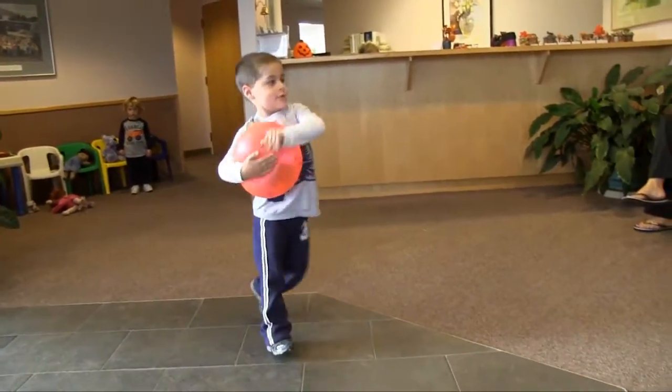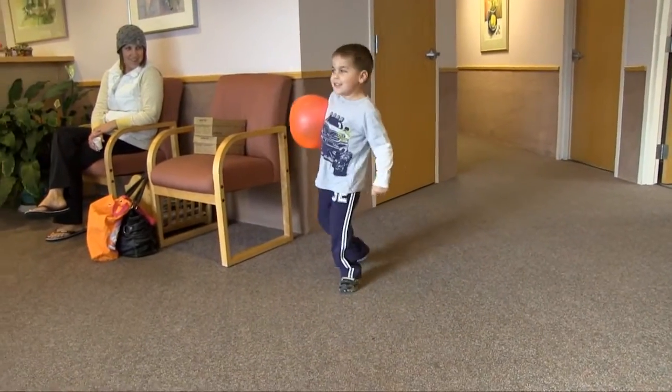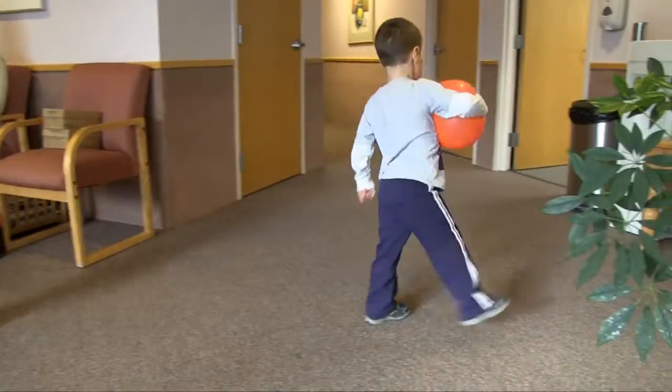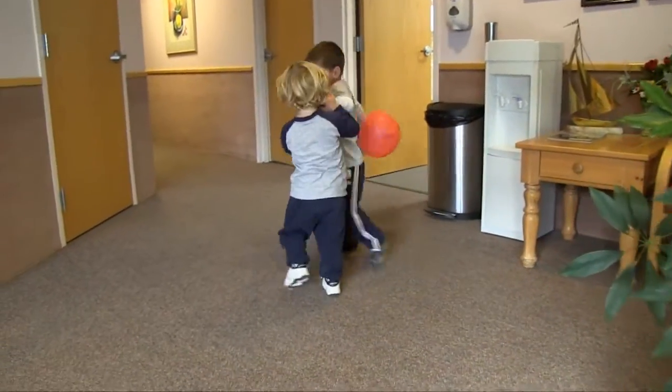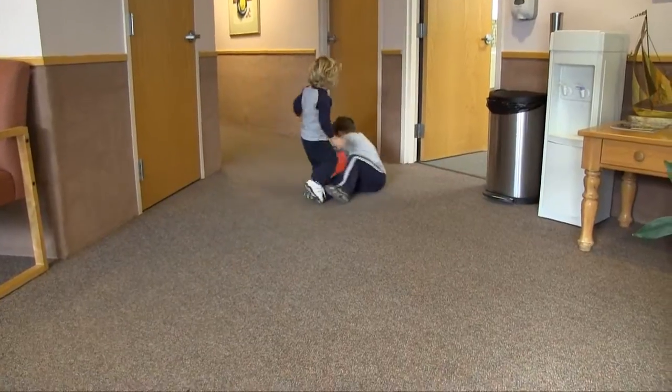This is one of my patients who is four years old. He has a diagnosis of spina bifida, playing there with his brother. I've been working with him since he was 14 months old. His level of spina bifida is L4, L5.